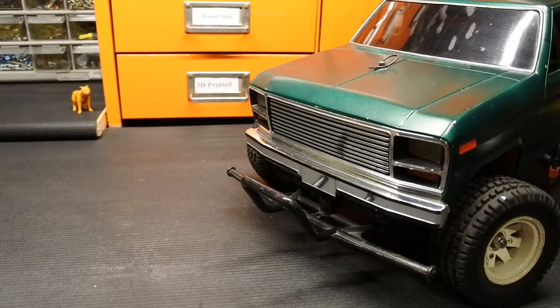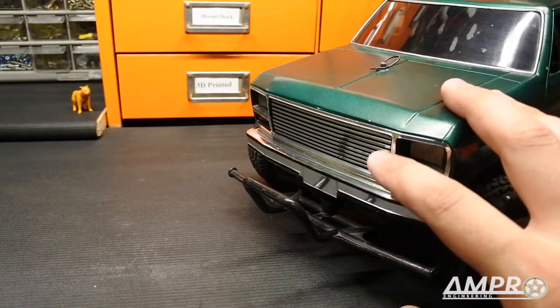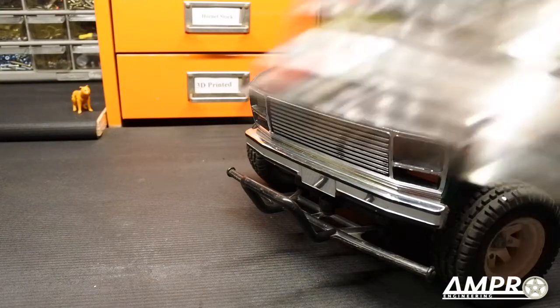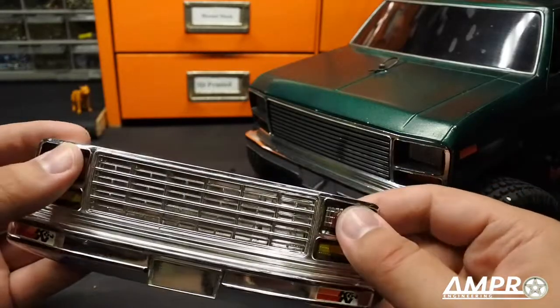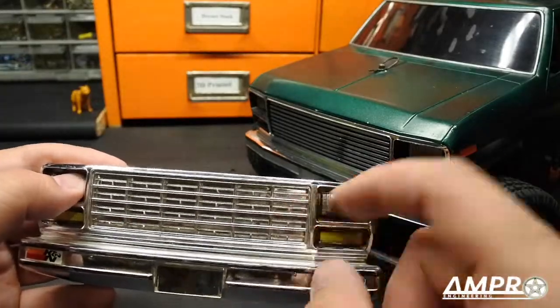Hey everyone, AmproEngineering here. After that incredibly upbeat introduction, I wanted to show you the all-new early Blackfoot style grill insert. It's for the Blackfoot — and also for the Ranger, I forgot about that. Some people love this particular grill style; it definitely has its flair.